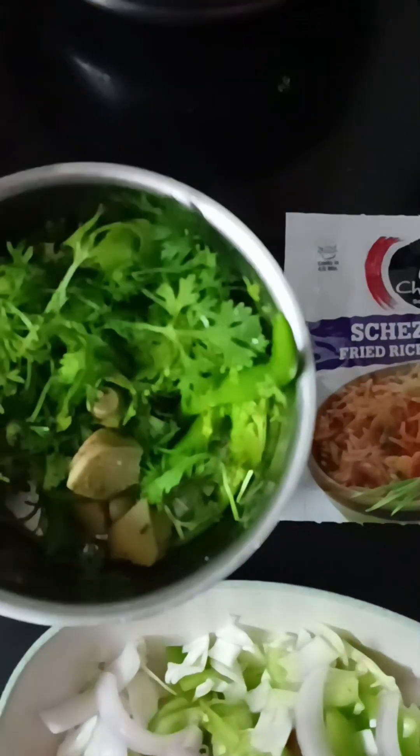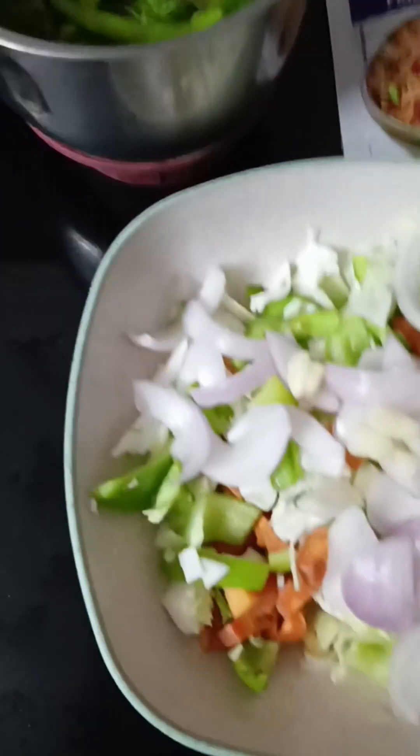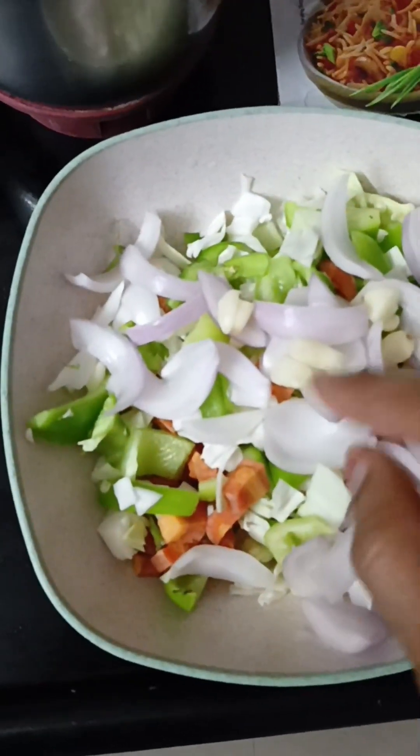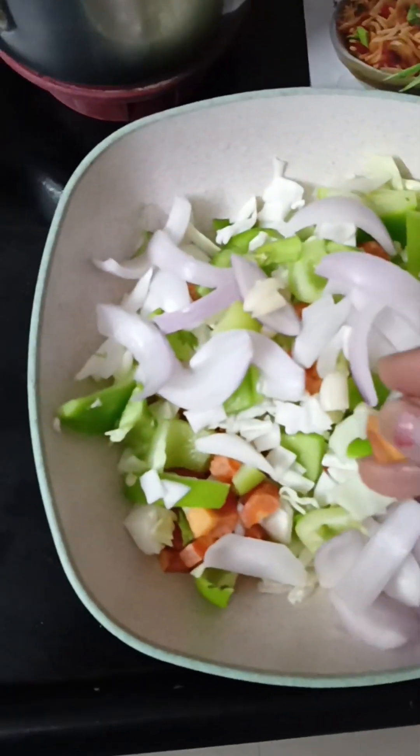So coriander, then some chillies, then ginger, then garlic — I am going to grate it with a little bit of water in it. Then I have chopped onion. I don't have spring onion so I am going to use regular onion.